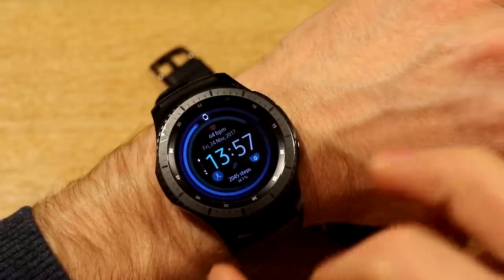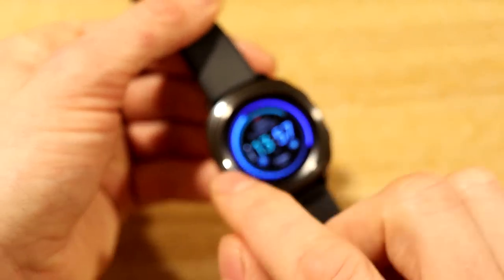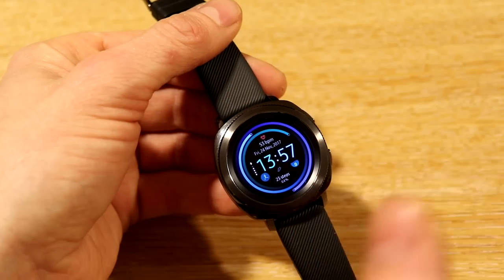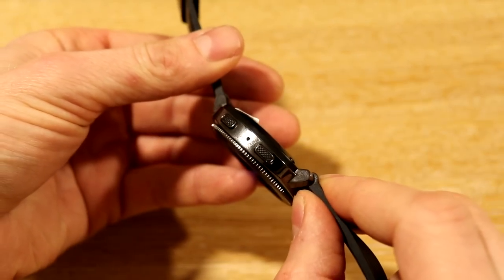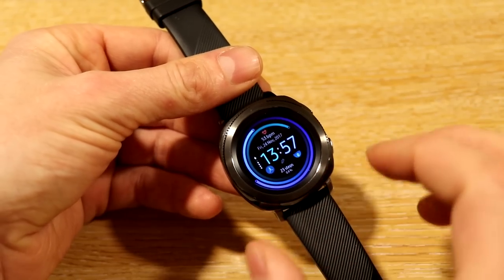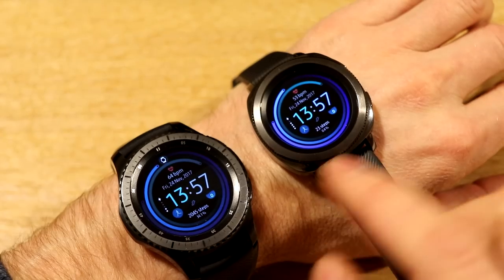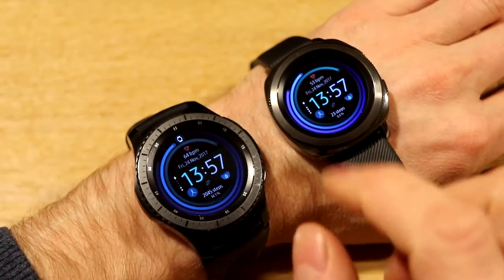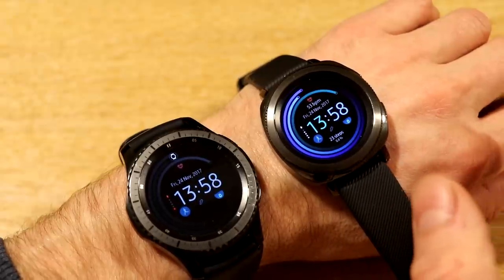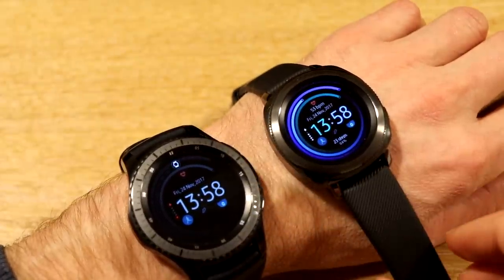The speaker holes mean you've got sound on the device, but it also means the waterproofing isn't as good. In terms of sound, you can receive a phone call and actually talk to the watch on the S3. On the Gear Sport, when you receive a call you can swipe to accept it, but the call transfers to your phone — you can't talk directly to the watch. There is a microphone hole on the side of the Sport, but that's used for S Voice and responding to messages, not phone calls. On the S3 you can talk to the watch directly; on the Sport you need to send it to your phone or a Bluetooth headset.